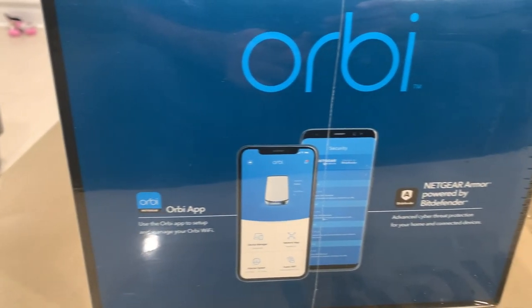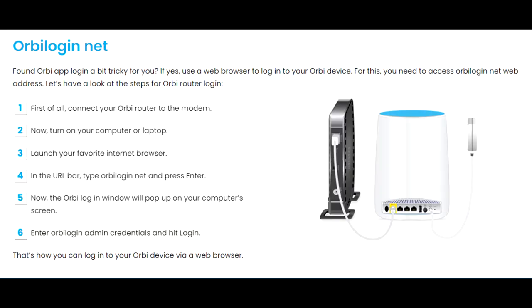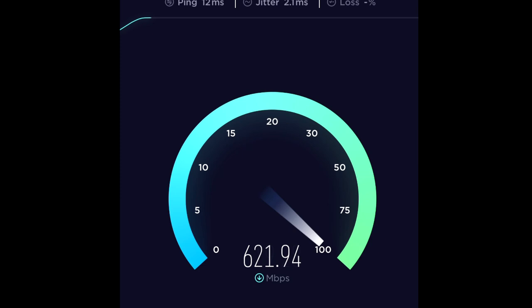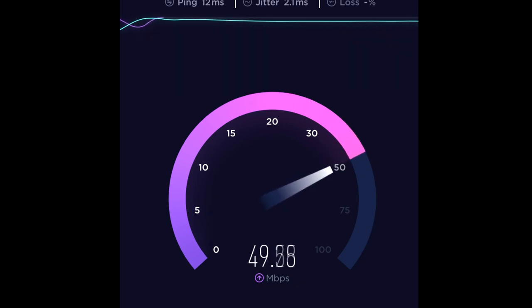Per the instructions, it states to use the Orbi app to do the setup. But this, for whatever reason, did not work for me and I ended up logging into the router from my desktop and doing the configuration, which was simple. In general, I saw an immediate increase in speed throughout my house with the minimum Wi-Fi speed on my iPhone being above 200 meg no matter where, and most of the time hovering around the 400 to 500 meg range — a significant improvement compared to my previous setup.